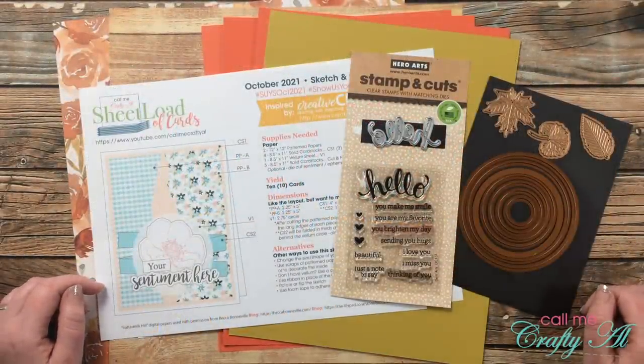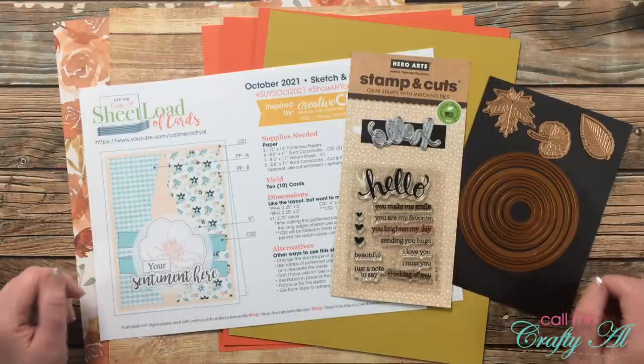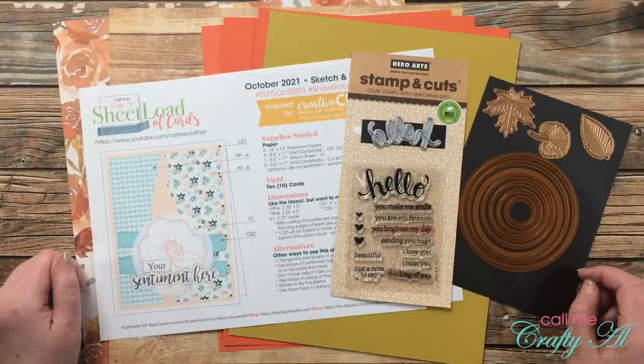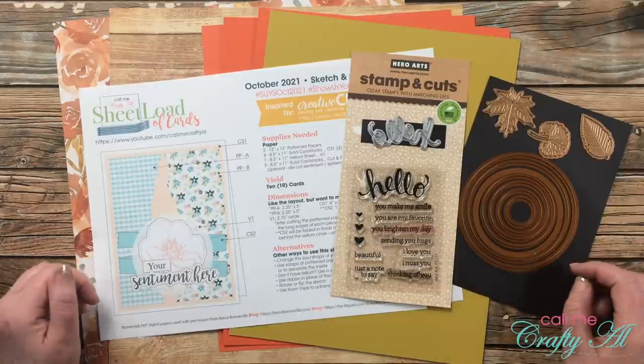Hello crafty friends, it's Alicia of the Call Me Crafty Al YouTube channel. In today's video I'm going to be showing you how I made my first set of cards using the October 2021 Sheet Load of Cards. I hope you'll stick around, see how they're made, and get some tips along the way.